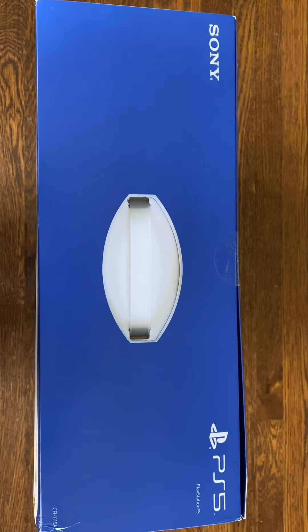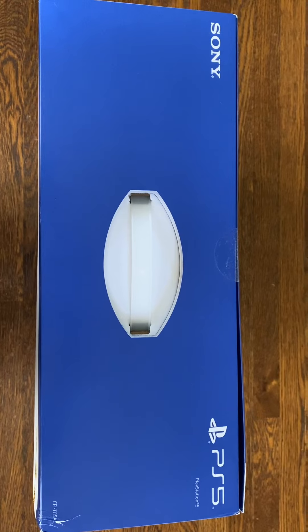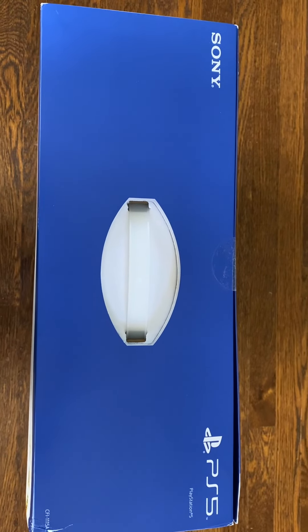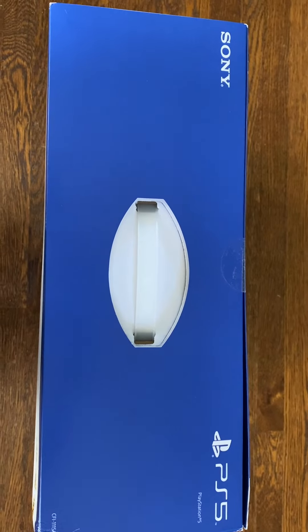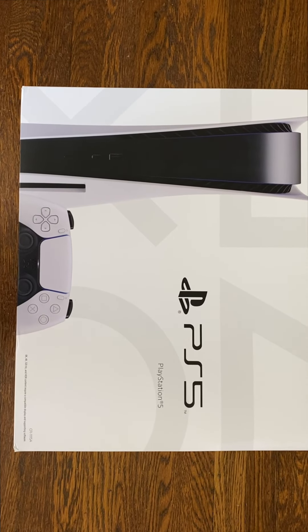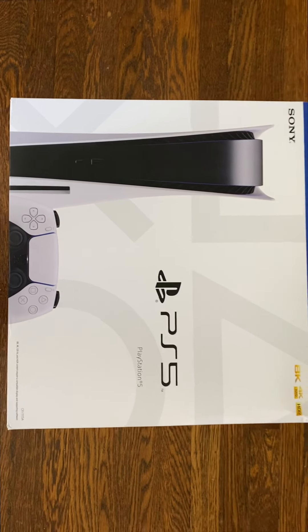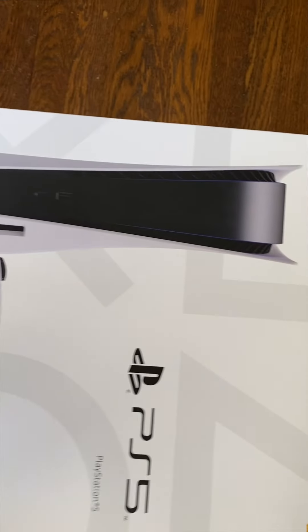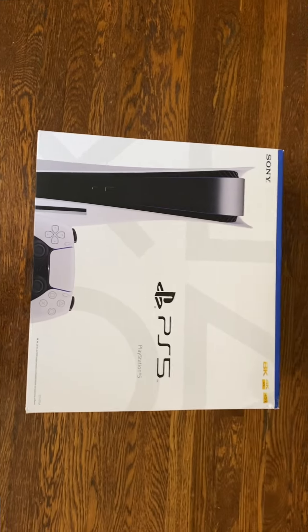So ironically, the last unboxing video I did was for the PlayStation 4. Now I've got the PlayStation 5. Before I get started, I did want to mention that this is a full-on PlayStation 5 console. You can see here in the corner: 8K, 4K, 120 HDR. So this is the real deal.